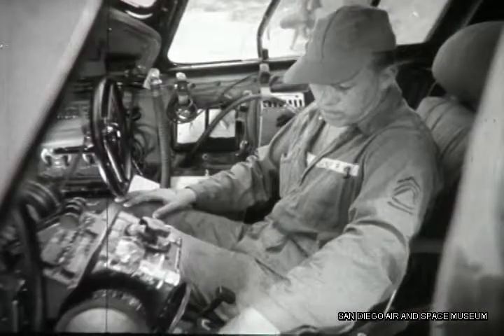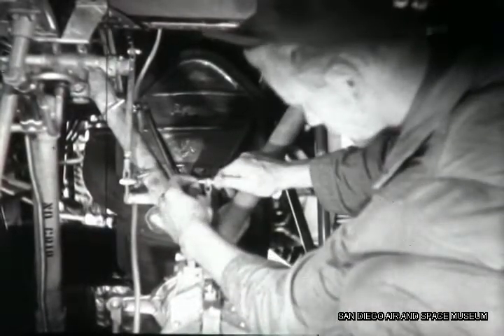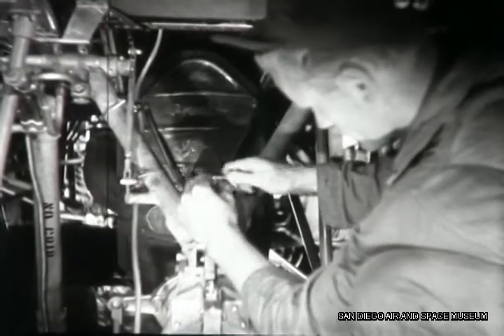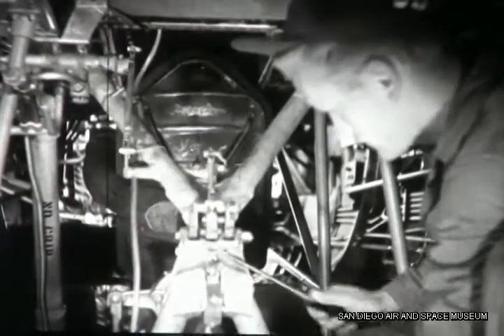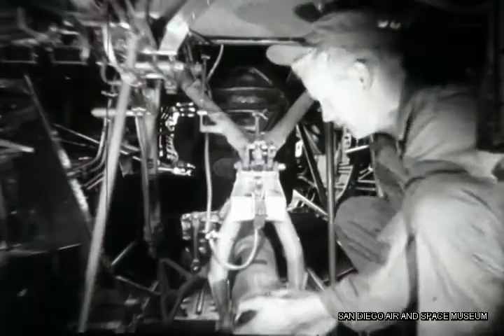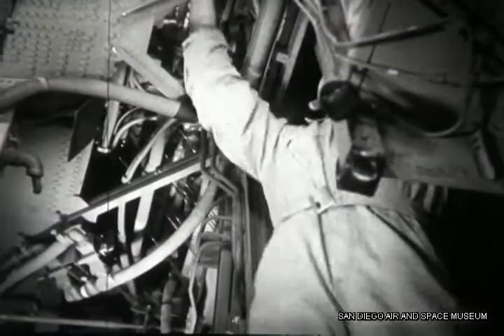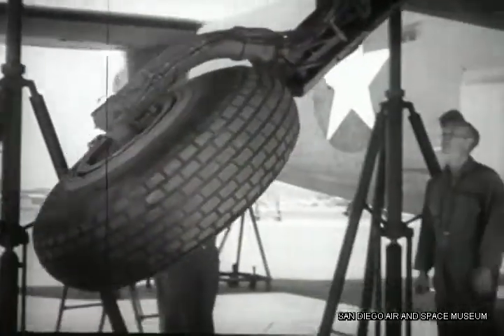Next, Duffy puts the gear control in down position to check the emergency lowering of the gear. At the nose wheel, Chandler disconnects the lock linkage, which must be reconnected as soon as the wheel is down. It needs just a bit of persuasion before it will move. In the bomb bay, the first few turns of the crank unlock the main gear, and 30 turns later it'll be latched down.